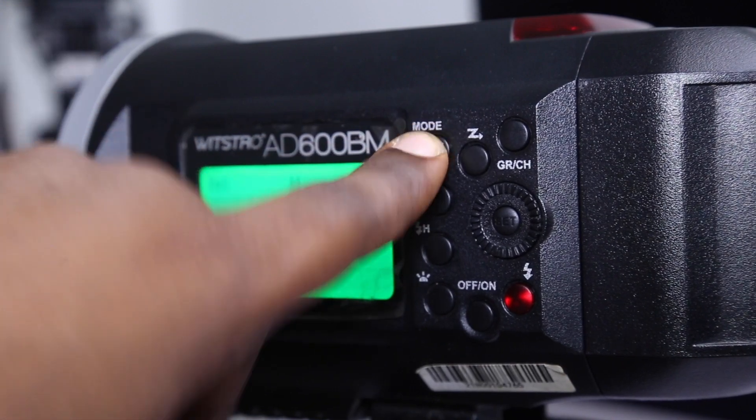So that is it for all the menu. Now let's move on to the next one, which is Mode. There are two ways you can use the AD600: the first mode is Manual mode, and the other is Multi mode. Manual mode is great — it gives you more flexibility. You can connect many strobes together, like five strobes, and use them individually. I would highly recommend using Manual mode; just keep Multi mode aside.